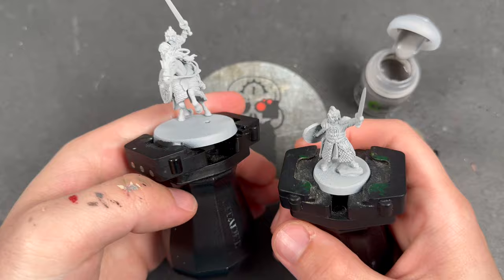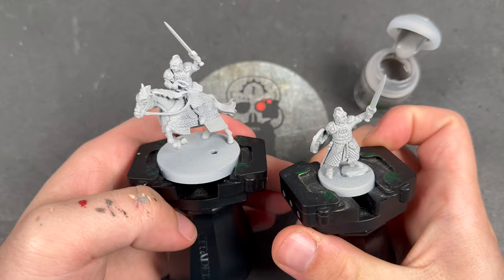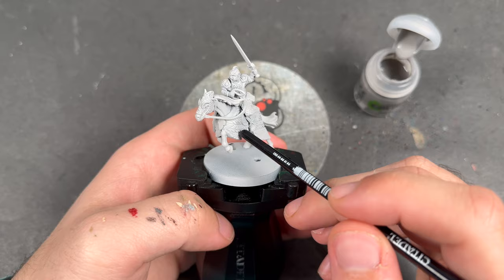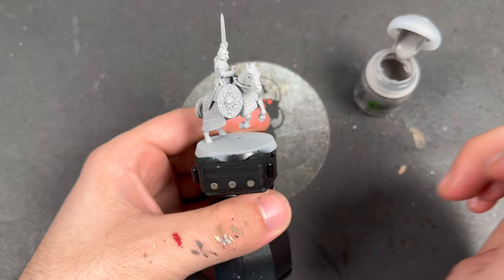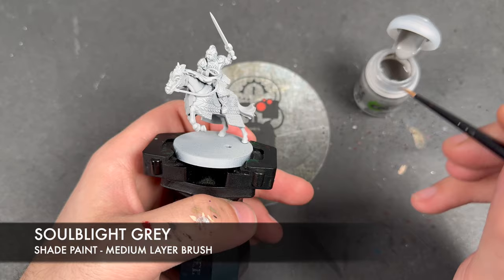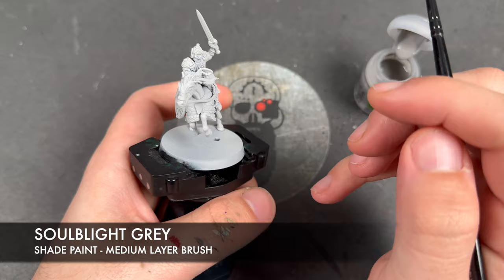He's a fantastic miniature as well. I've had him in my stock of things to do for a long time and I just wanted to get him done. This year we're going to be doing a lot of MESBG content, I hope. We're going to jump in and start painting him. We're going to focus on Theoden on Snowmane because that's obviously the more complicated one. We will be painting the other one as we go along. The colour we're going to be using first is Soulblight Grey. Both models have been primed in Grey Seer.